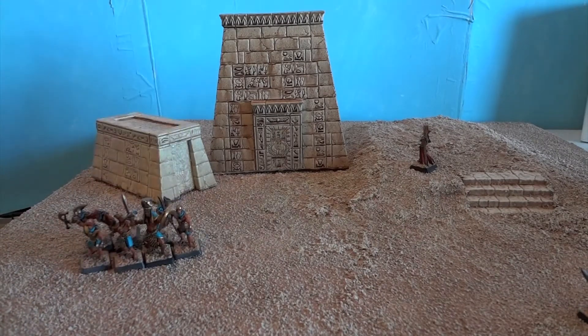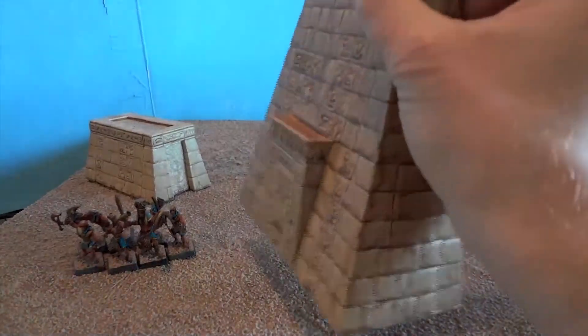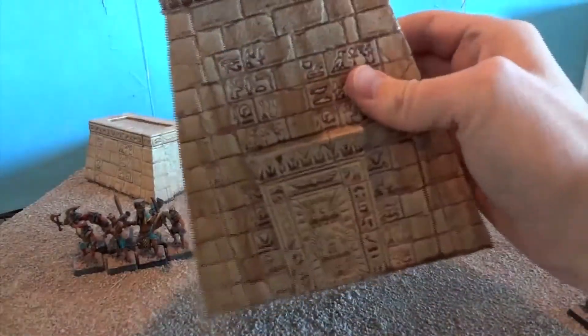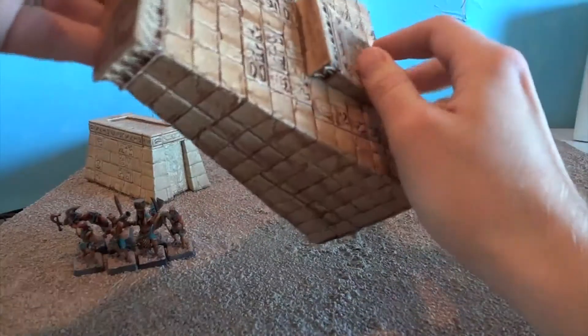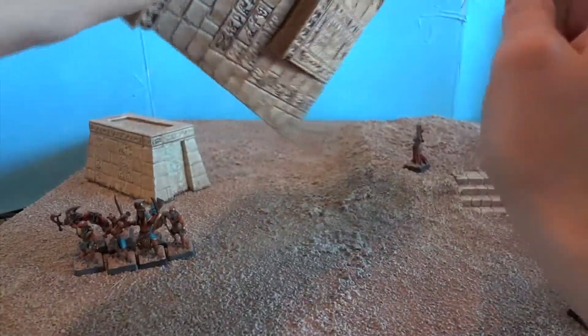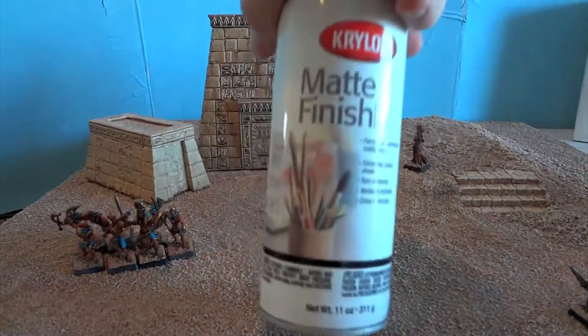I showed a little picture of some Necrons with it, and even though when I think 40k and Egyptian I think Thousand Suns, the Necrons also have a small claim to that. So there was the product — all I did was wax it and then matte finish it.